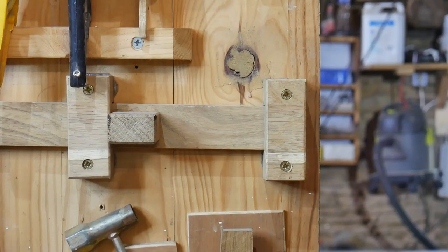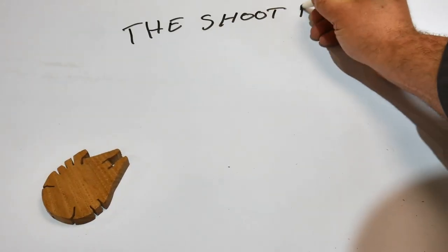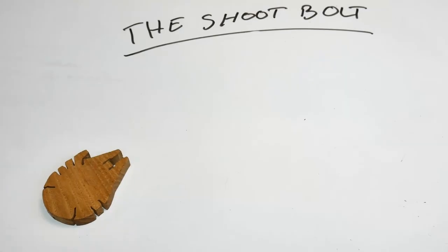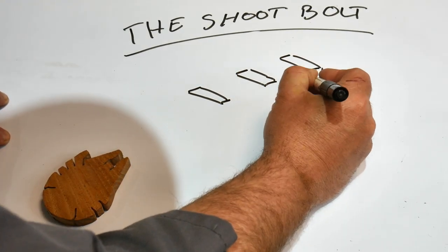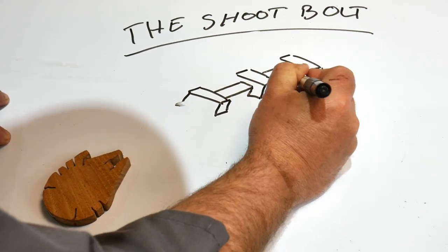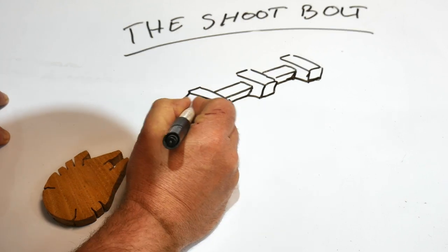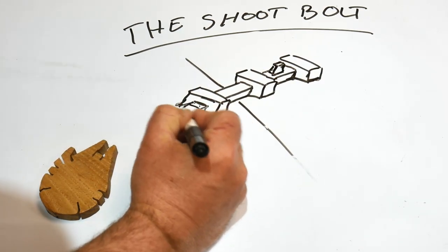We have an exciting project - we're making a shoot bolt, not a metal one, but out of wood. In this case oak, but you can make it out of whatever you like. A shoot bolt is a very handy thing - you can use it to hold a door or gate secure.